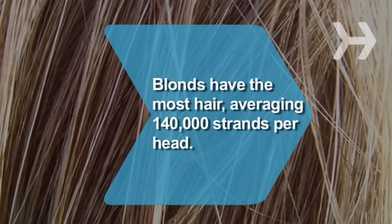Did you know? Blondes have the most hair, with about 140,000 strands per head. An average head of hair contains only 100,000 strands.